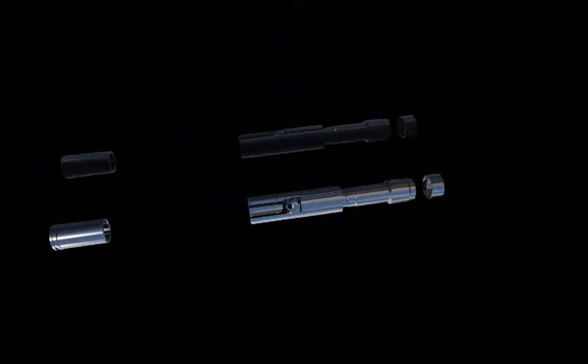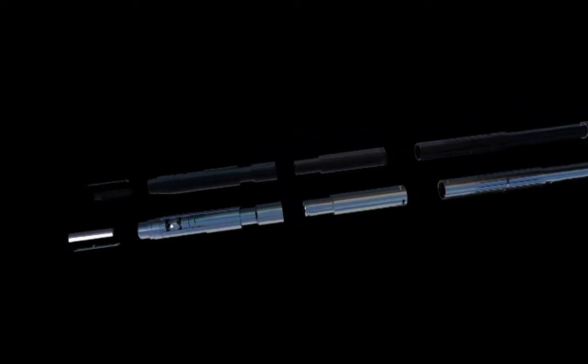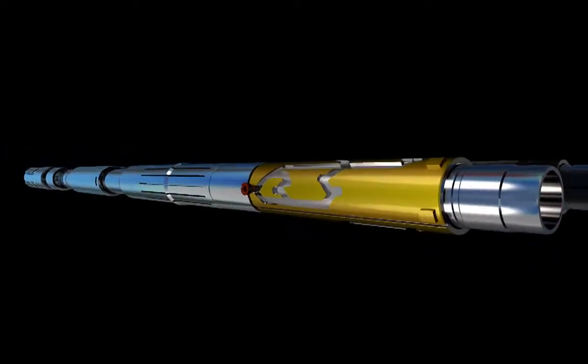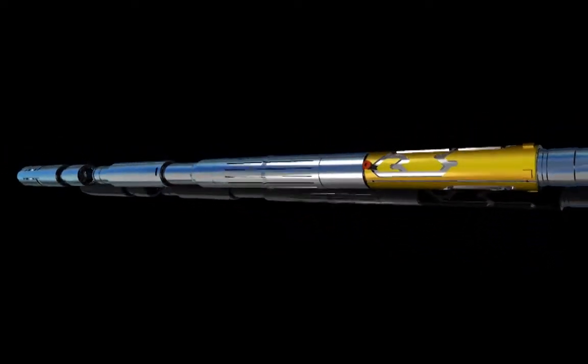EXPRO's EXACT tool is a multifunctional downhole ball and circulating valve for drill stem testing and tubing conveyed perforating operations. This unique annulus pressure operated tool contains a smart indexing sleeve mechanism that allows the valve to be quickly and selectively positioned with a minimum number of annulus pressure cycles, reducing the time to perform DST or TCP operations.